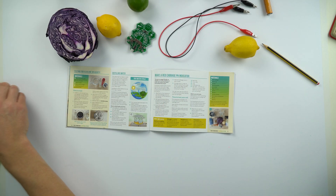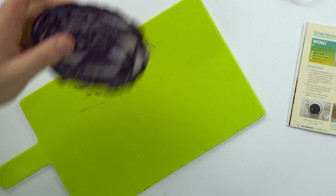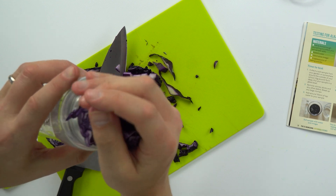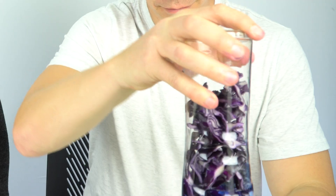That is just a rough test — we can actually find a better value for the pH of the soil by making our own indicator. To do this I am going to use some red cabbage. The way we make our indicator is we chop up some red cabbage and then add some of this to a blender with a small amount of water, and then strain it into a container.